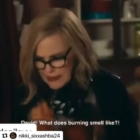Now I see bubbles. David! What does burning smell like?